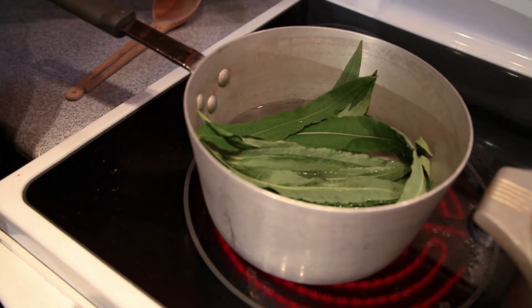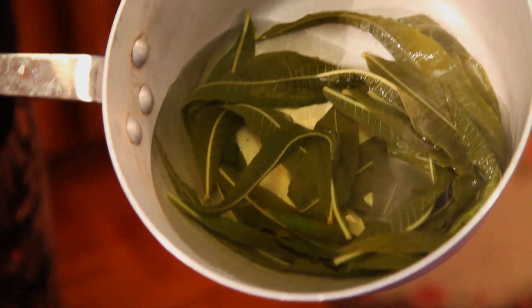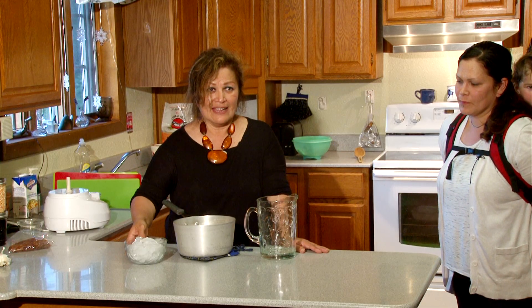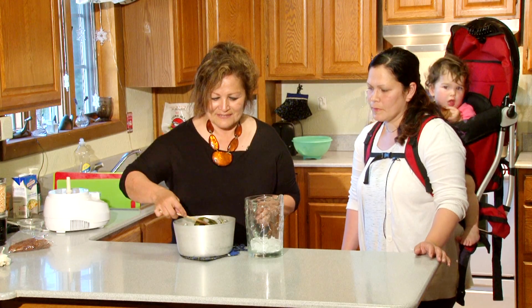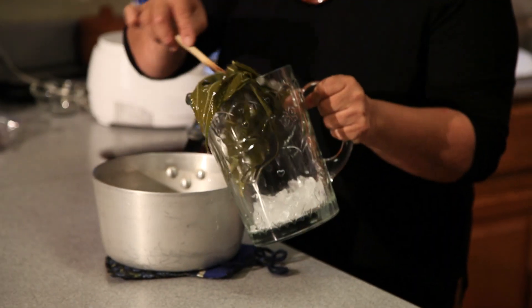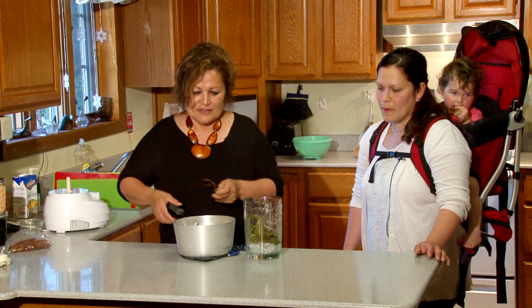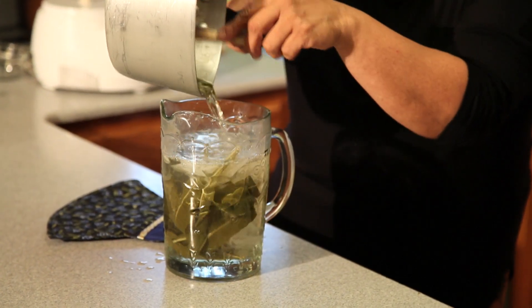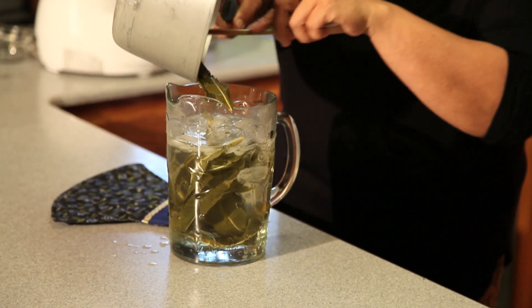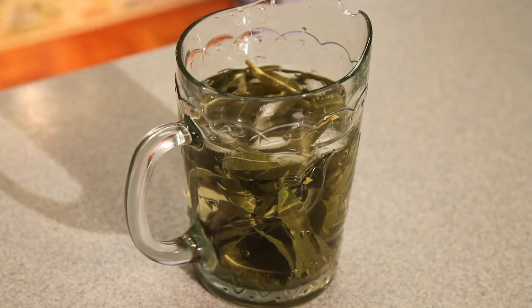We're going to let that rest for about five minutes. Now that we've let this simmer for about five to ten minutes, we've got a nice strong base going. I'm going to add ice to cool it down before we put it into our pitcher to serve. We like to add the fireweed to the pitcher too, just because it looks really pretty, and it will continue to flavor the juice. And this is fireweed tea.